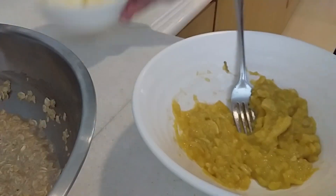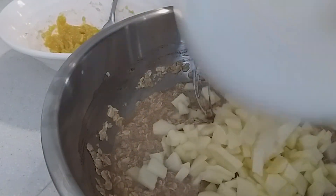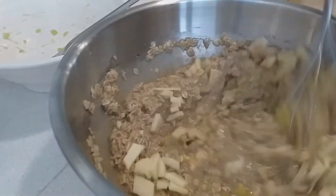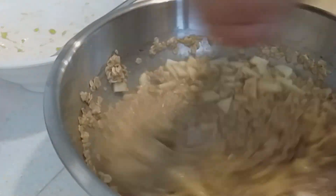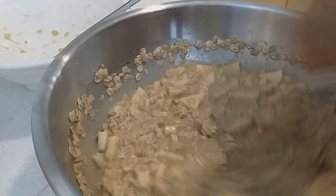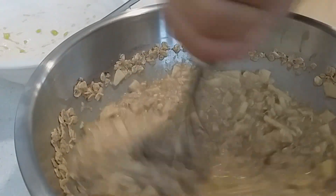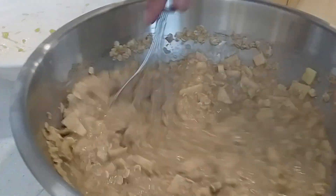Now take the butter and mix it in. This can be had for breakfast or as a snack, and it's easy to make if you have all the ingredients. If you don't have one thing, just substitute with something you can find in your kitchen — just try to find something that can blend well within the recipe.